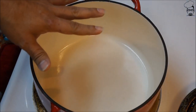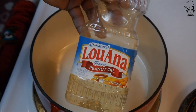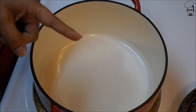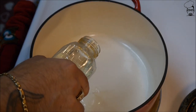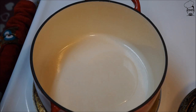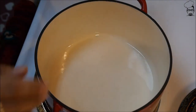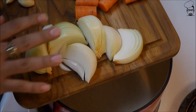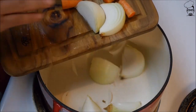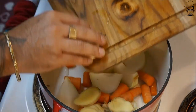Get yourself a big pot preheated — I've got my stove set to medium, it's been preheating for about three to five minutes. Use peanut oil — not vegetable oil, not canola oil — about three tablespoons worth. Make sure the bottom is coated. Then let's add our veggies: doesn't matter what order you throw them in — onion, carrot, ginger, garlic.